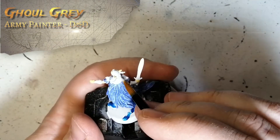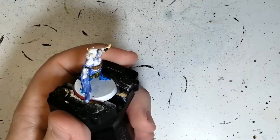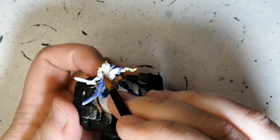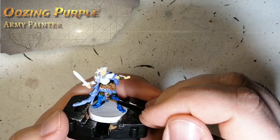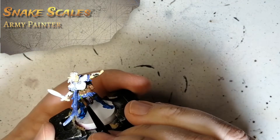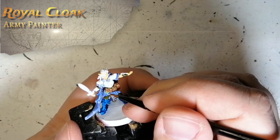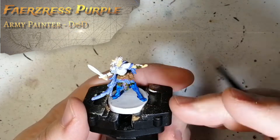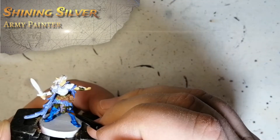Alright, moving on to some Ghoul Gray for her hair. This is a unique color from the Army Painter's D&D range. Her hair was pretty much white. A little bit of Oozing Purple for that symbol on the belt thing. A little bit of Snake Scales for the first potion that she has on her. A little bit of Royal Cloak for the second little potion, and a little bit of Faeriss Purple for the other little potion on her pouch.